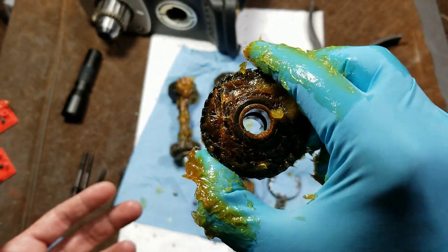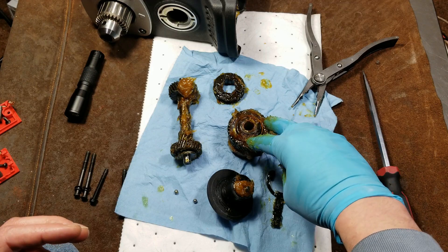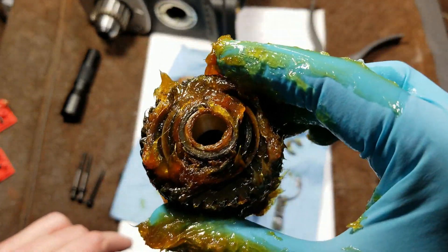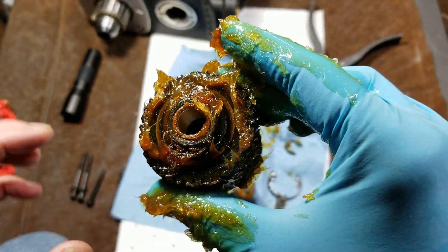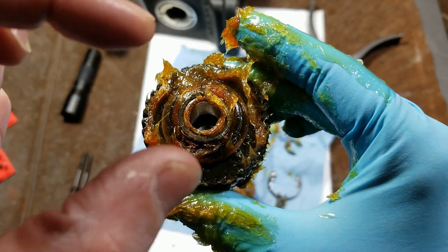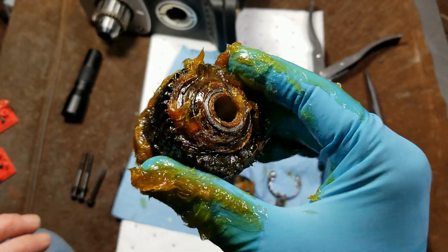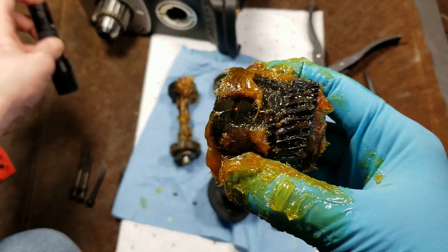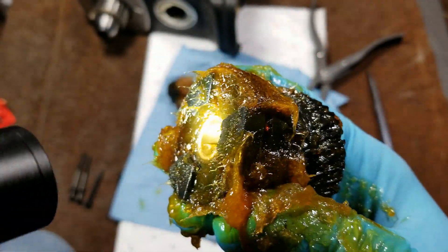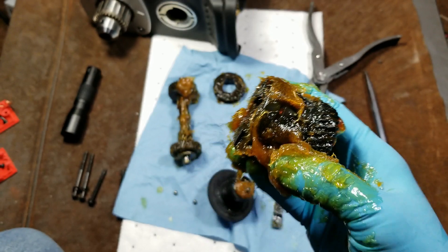To disassemble this you need a press and something like an oxygen sensor socket large enough to press on the outside while you remove the snap ring, then slowly release it, because this clutch is going to have some really stout springs inside. Through the windows you can see the springs and ball bearings engaging with the output. The outer ring spins making the clutch sound while the dogs don't rotate.